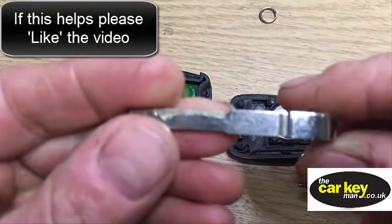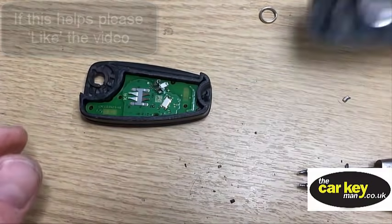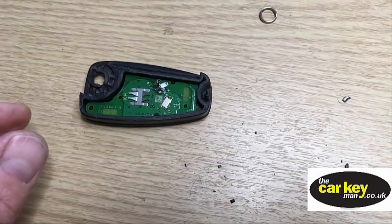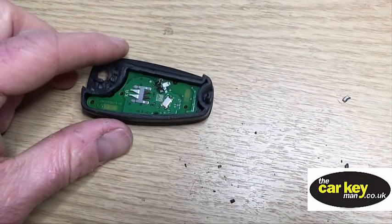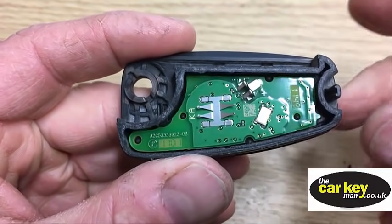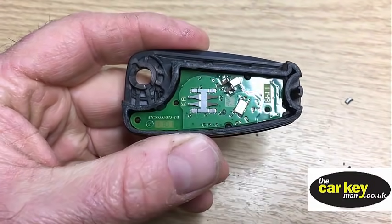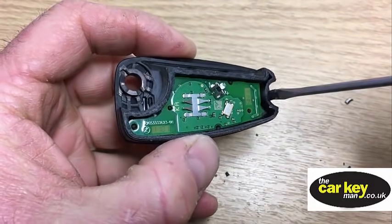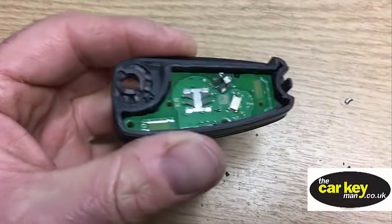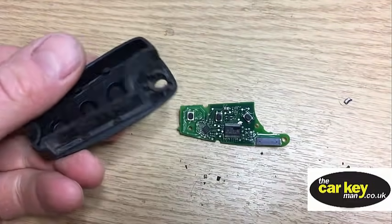We need this part here. That old case is no good - we're going to get rid of that, we don't need those parts anymore. The ring we'll keep to put into the new key. This is what we've got left - this is the important bit - and we're going to take this board out of here. Rather than trying to get a screwdriver in there and maybe damage something, if you just turn it over and tap it, that will just come out nice and easy.